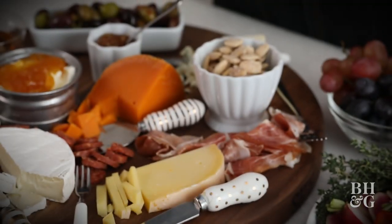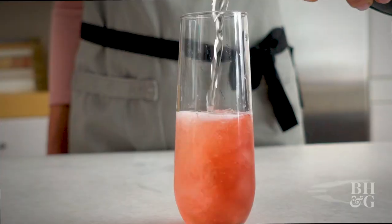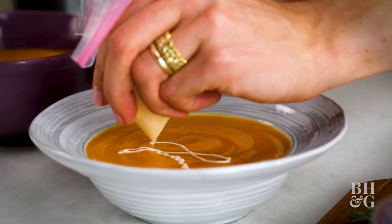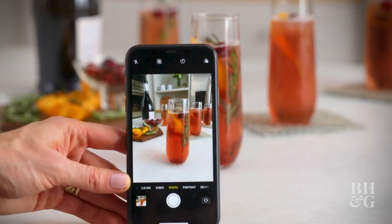Ever wonder how your favorite food influencers make their dishes look so effortlessly stunning? I'm Lauren McAnally, food stylist with Better Homes and Gardens, and today I'm sharing my styling secrets and photo-taking tips that will make your Instagram pop. Photo ready!